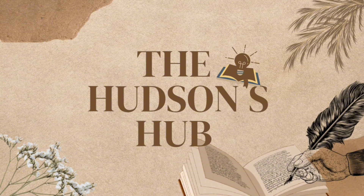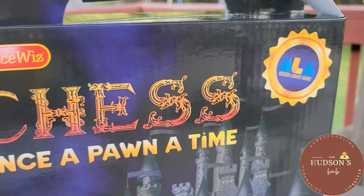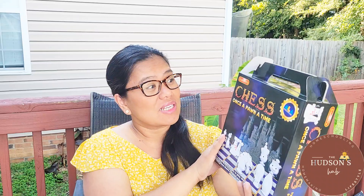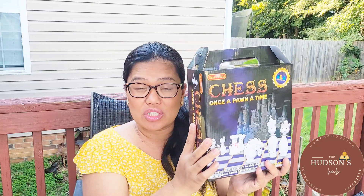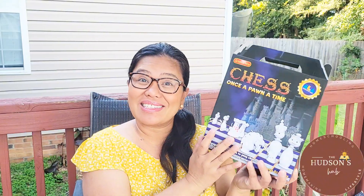Today we're diving into something a bit different but super exciting, especially if you're into strategy games, your kids are into learning tools, or you just want to sharpen your brain a bit. We're going to explore the fascinating world of chess through the lens of an educational kit I got from Timberdoodle — this is called Science West Chess: Once Upon a Time. So let's get right into it.